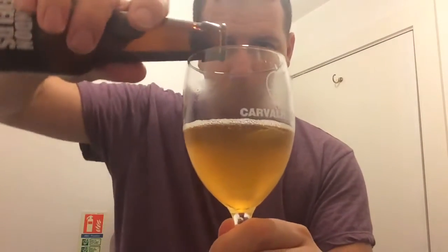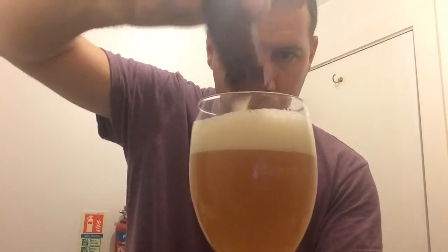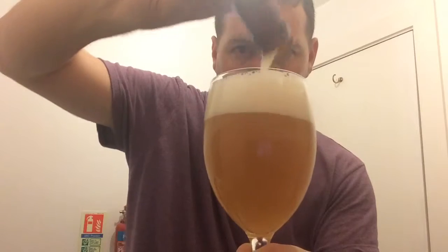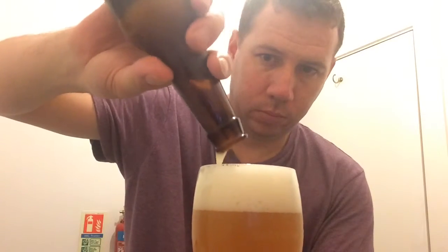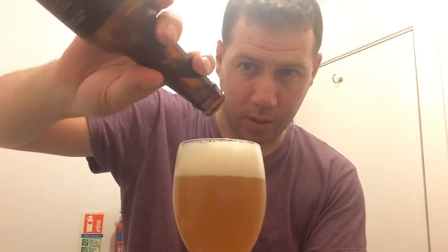I don't think I'm going to get all this yeast out in one go. Let's watch this change. It's a two-finger head just off white now, and there's loads of foaming — look at that. I think I did get all of that out.